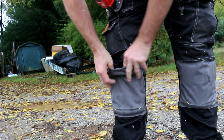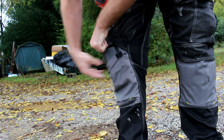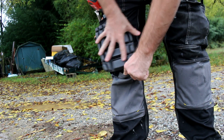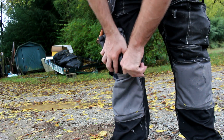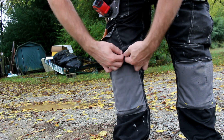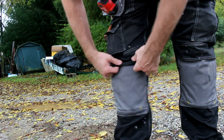They've got built-in pockets for removable foam knee pads, which are great if you have to get down on your knees a lot for your job. I actually do — removing carpet, installing some trim, doing some touch-up paint and whatnot. I'm constantly getting down on my knees, and I forgot they were even there because they're so lightweight.